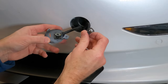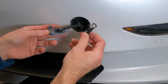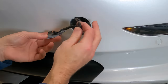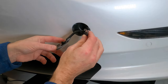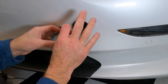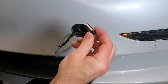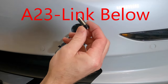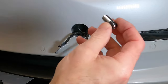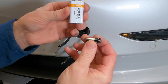Some people might be thinking — some devious people — well, if you can open your frunk using this method, can you open the front of any Tesla anywhere? For the Model 3 and Model Y, using this method, not so. This only works if the 12-volt battery is completely dead or if the doors are already open.